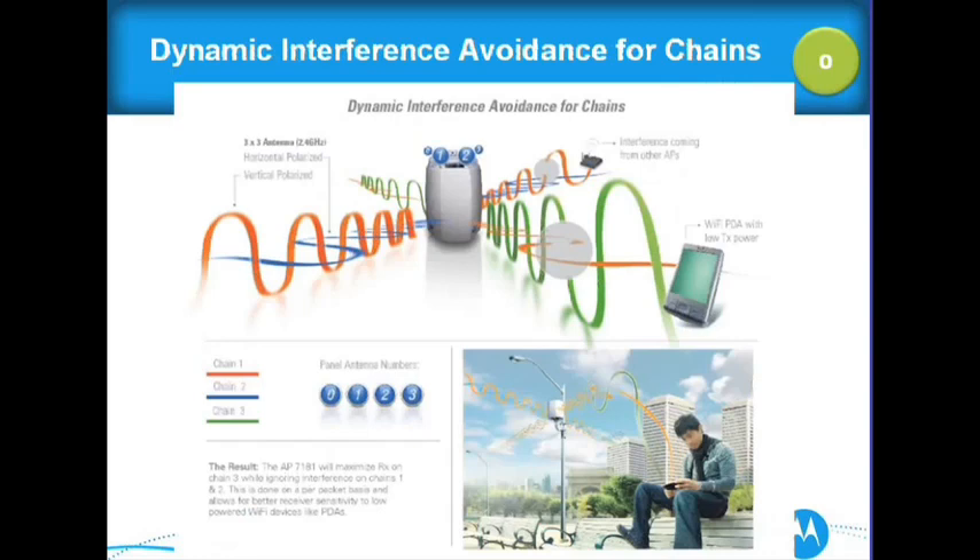Dynamic interference avoidance for chains: on the 7181, we maximize the receive on chain 3 while ignoring interference on chains 1 and 2. Outdoors, you're going to see all the access points in nearby houses and other RF interference. We've really paid attention to the antenna system by ignoring interference coming in on multiple chains, and this really helps low-powered devices. Dynamic interference avoidance for the different chains is built into that antenna system.